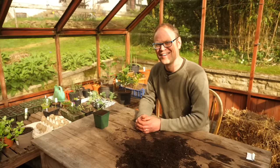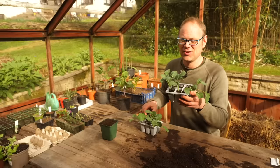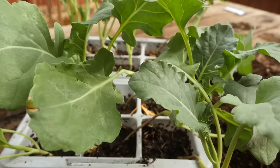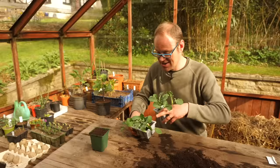Over here are some broccoli I sowed earlier and transplanted into their own plug trays about two weeks ago. They're now ready to go out. The ideal time for planting them is when they're about 4 to 6 inches, that's 10 to 15 centimeters tall, with about two sets of adult leaves. These are just perfect and they've filled their plugs. Let's get them planted.